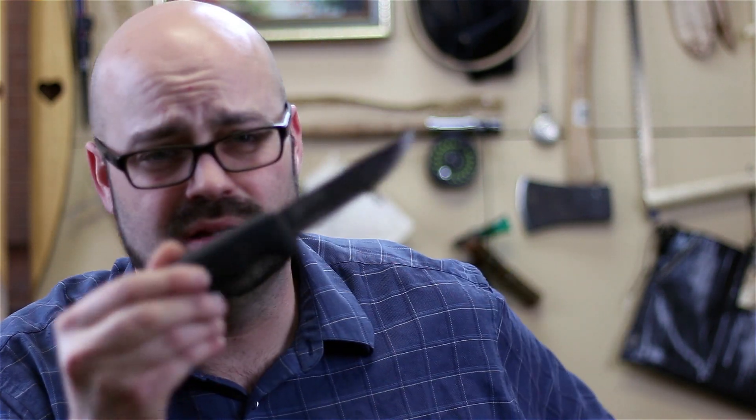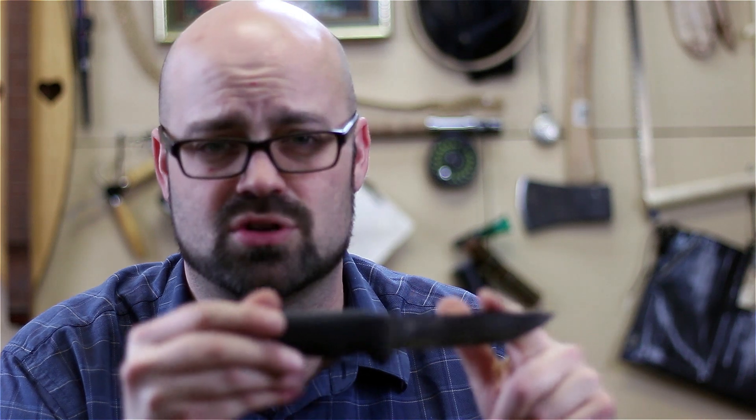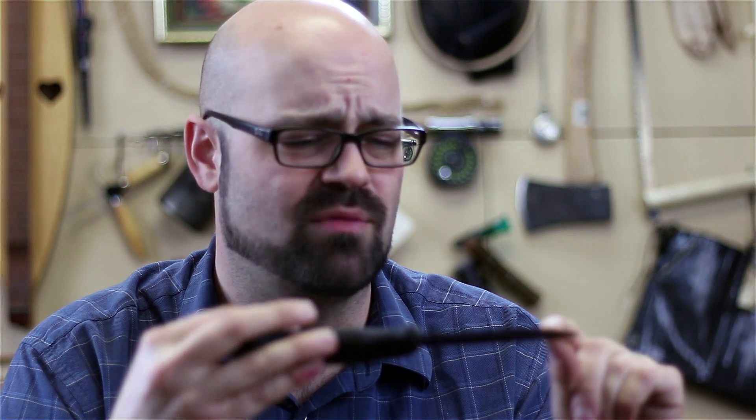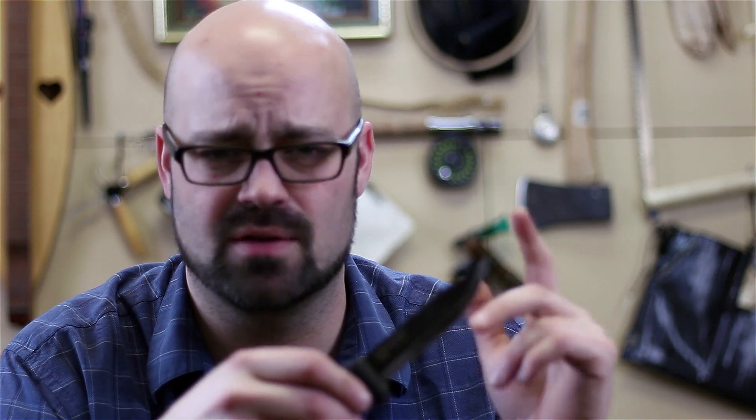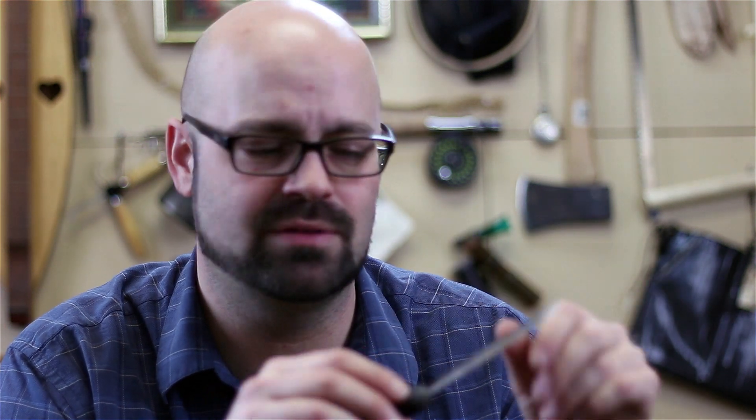If you've been following my channel for any length of time, you know that I really love this Mora Bushcraft Black knife. What I really like about it is it's just so versatile, and it's not super heavy duty, so it's very comfortable in a backpacking situation — you're not weighing down your pack. It's got a Scandi grind which I really like for bushcraft and whittling. I've been beating this thing up for quite a while now over the last few weeks doing all kinds of carving projects in my backyard.